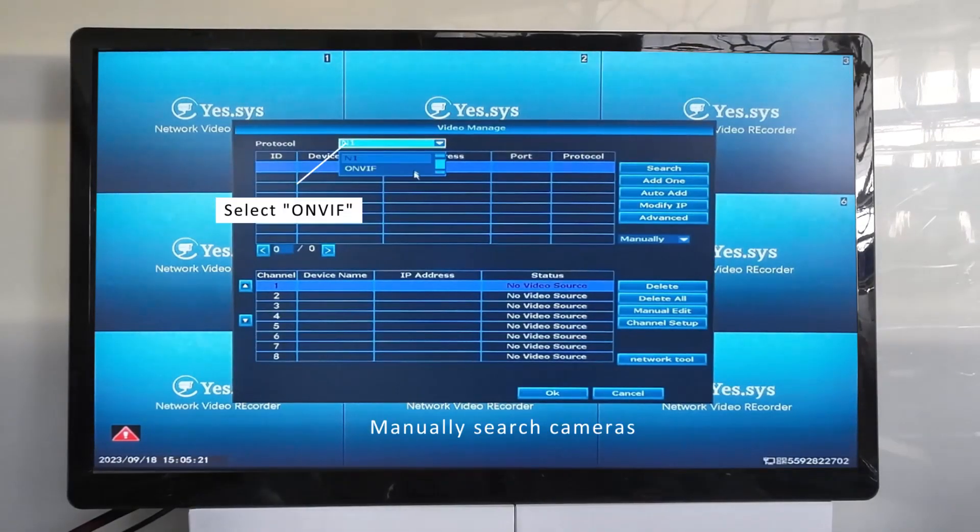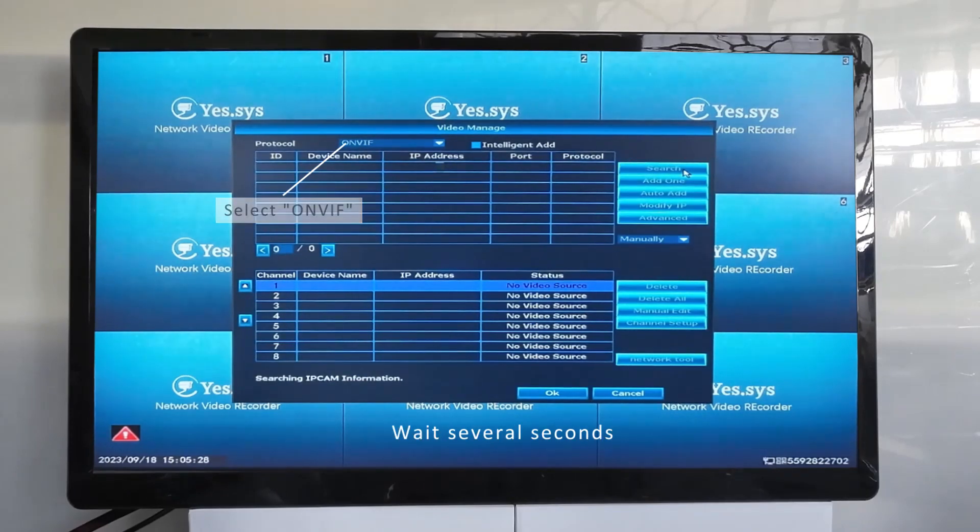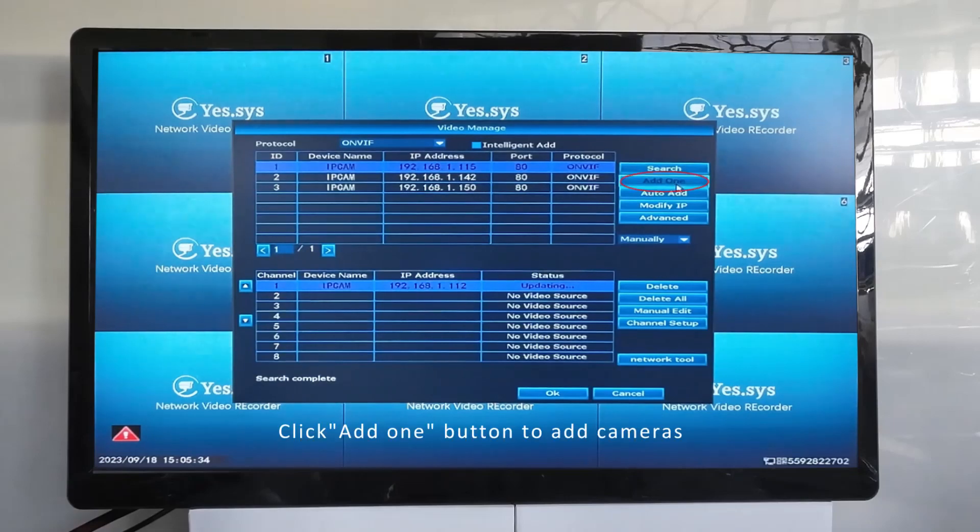Manually search cameras, select VIF mode, and click the search button. Wait several seconds, then click the add button to add cameras.